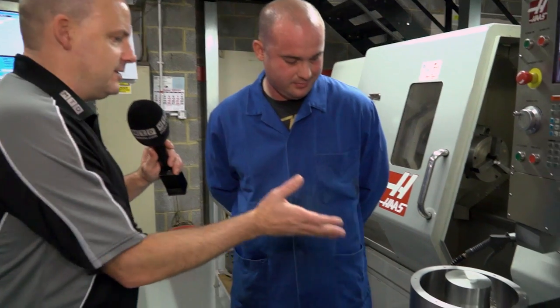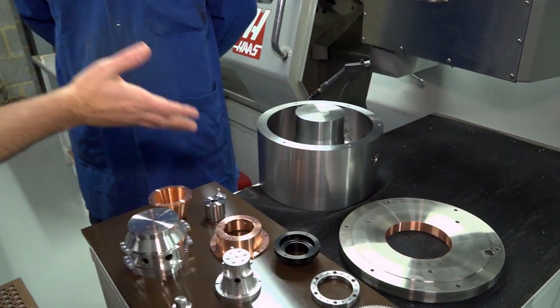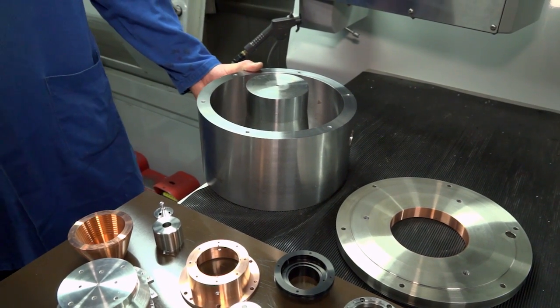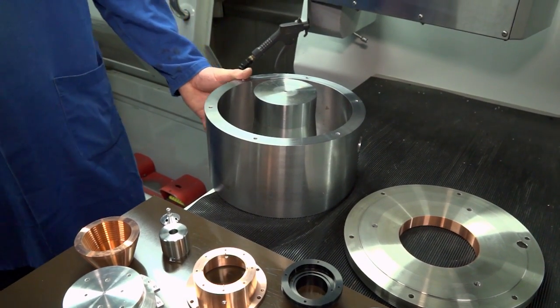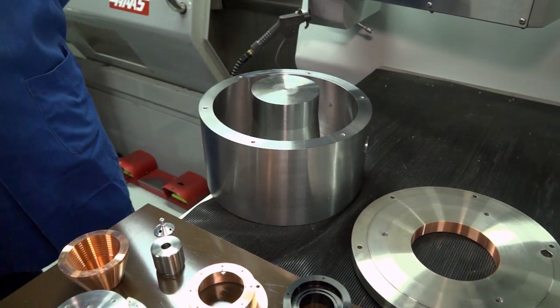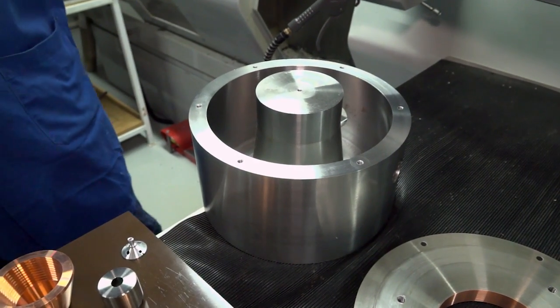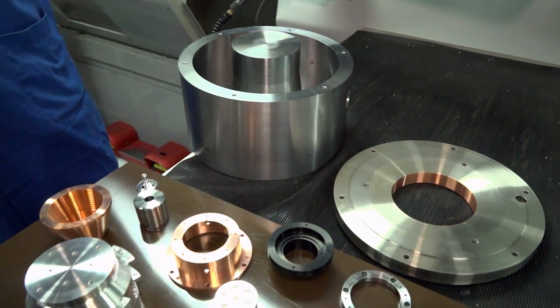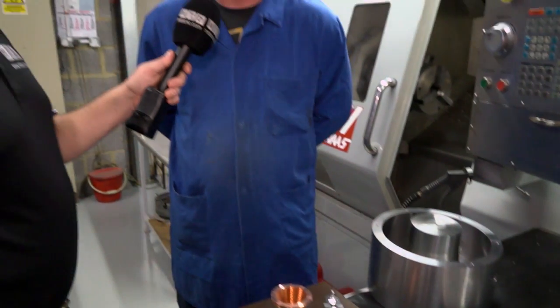Let's talk about this beast we've got here. What is this, and what do you machine it on, and how do you do it? So this is a magnet housing for a vibration testing machine. It's a steel casting — again it comes in as a casting, and we machine it from scratch. How on earth are you removing all of that material? With a series of boring bars and a grooving tool — does it quite nicely. And how long does it take? There are about four or five operations on it, but we're talking probably about half an hour.